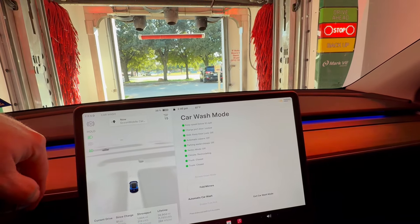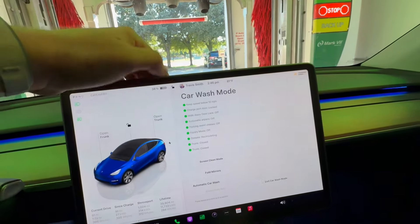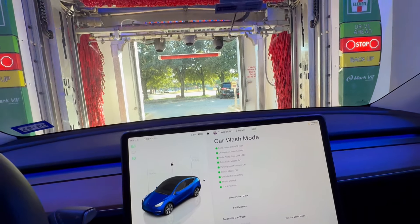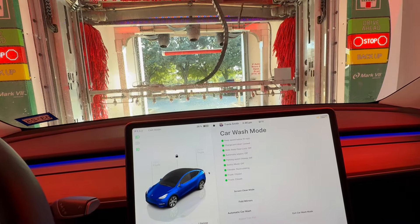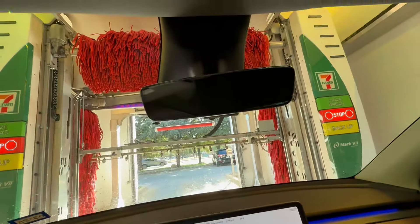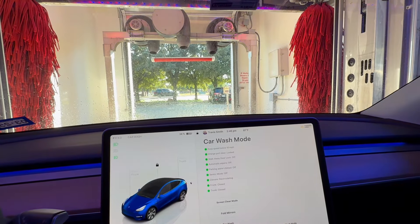So now I'll put the car in park. I don't have to hit lock the doors, but in the Rivian when you put it in park, I thought the dome lights would come on up here in the Tesla — they did not, which is great. In the Rivian you have to relock it because those lights will come on.